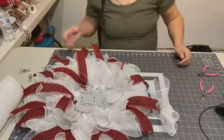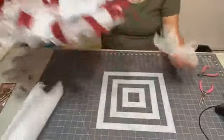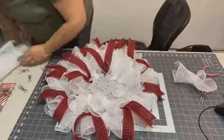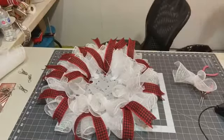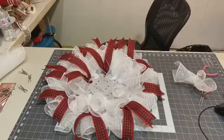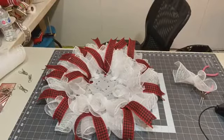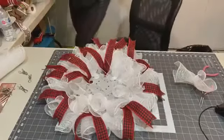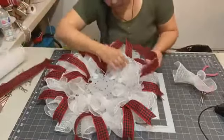I think I lost some of my ribbon — maybe it fell off over the top. I have to walk around my table. Yes, there are two of them — I knew I cut enough for this project. Ribbon in there now.